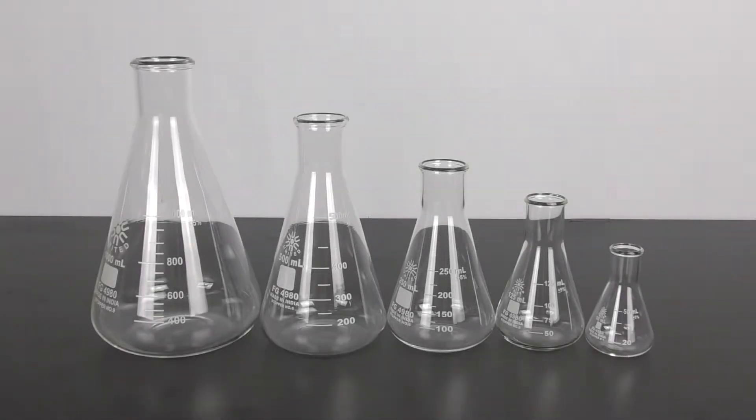The Erlenmeyer flask set is a perfect way to obtain a variety of sizes that you need for your experiments, whether you are starting up a new lab or just need a good replacement set.